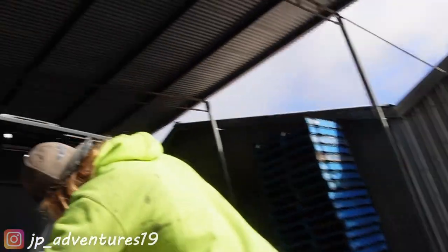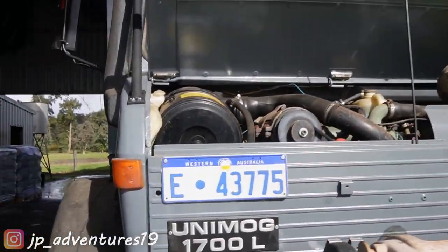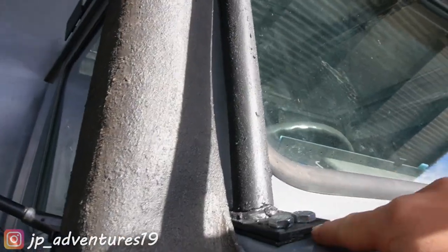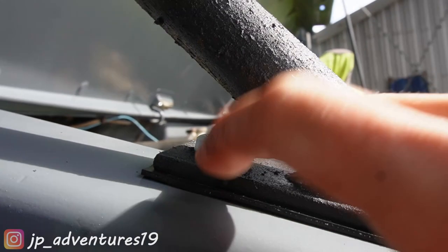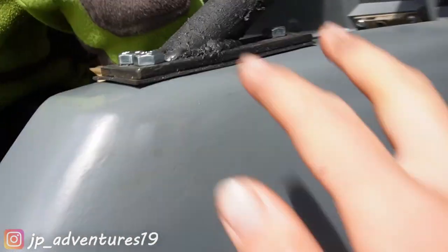Hello everyone, we are back. We went to Bumbry yesterday and got the longer bolts we needed to attach the roof rack, so we are working on that at the moment under cover because it started raining last night. This side is pretty much done — we have three bolts in here, two M10s up here and one M12. That one's a bit tricky to get in because you can't have a bolt too long, otherwise it won't fit because of the angle. Now we are working on the other side which is a bit more tricky.